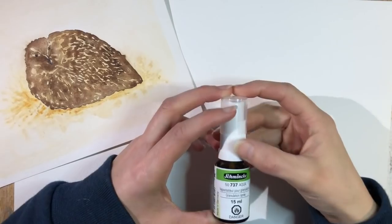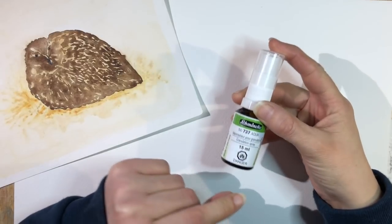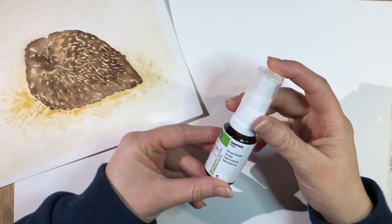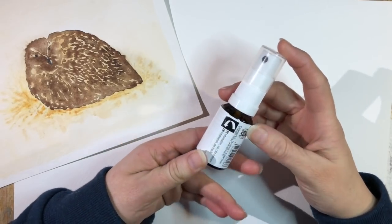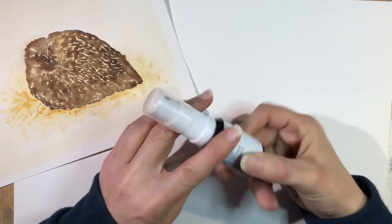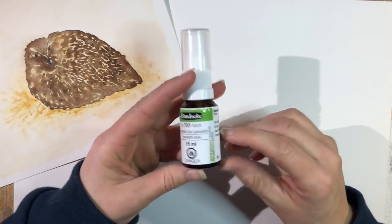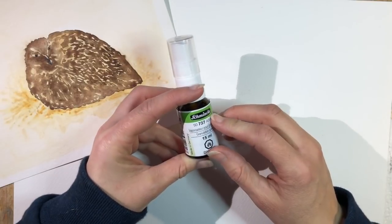Welcome to Watercolor by Scarlet Demon. Today we're going to take a look at the Schmincke granulating spray. This is a 15 milliliter container and it is flammable, so you want to be careful about that. The English information is on the inside and most of it is written in German, of course, because it's a German company.